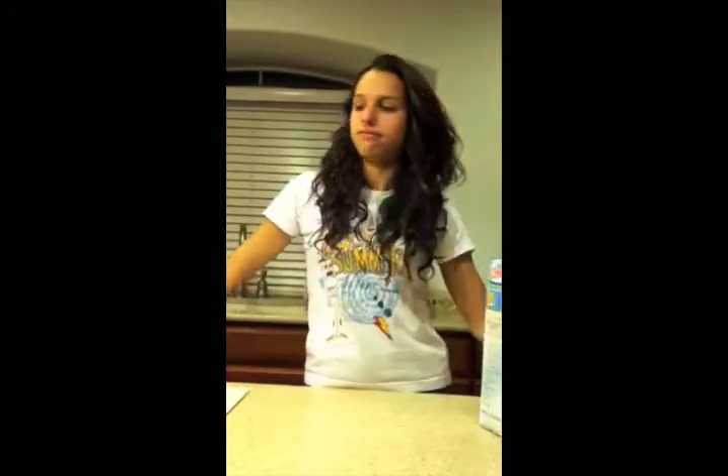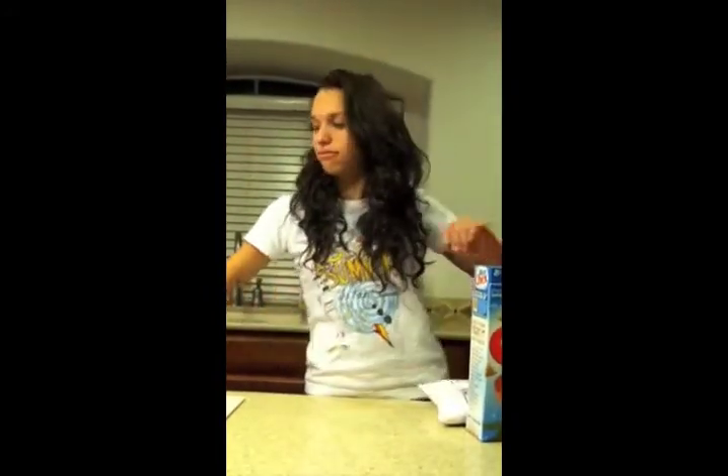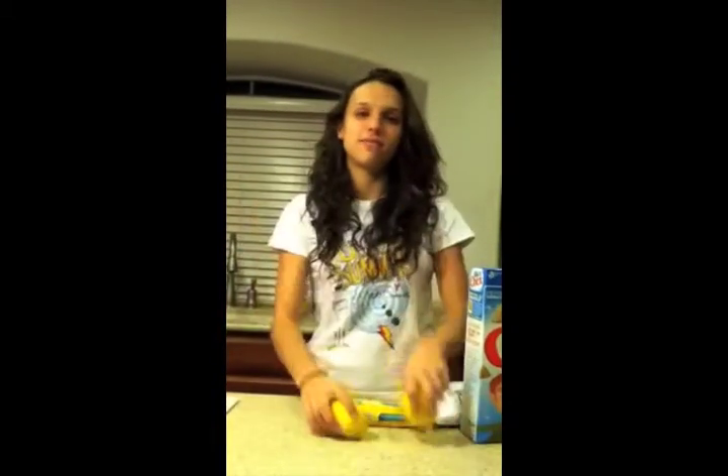To make Chex Lemon Buddies, all you need is a box of Rice Chex cereal, powdered sugar, white chocolate chips, lemons, and a Tupperware.